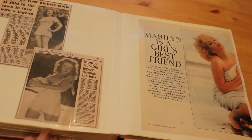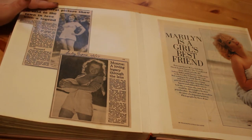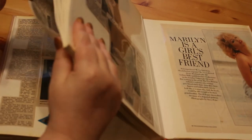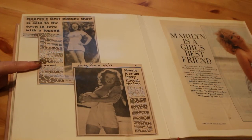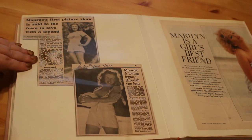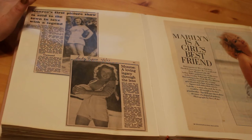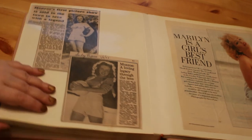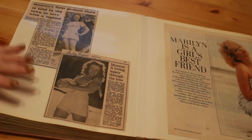On the next page, the Daily Mail has 'Monroe's First Pictures Sold to a Town in Love with a Legend,' about the sale of David Conover's images by his family for £14,190 at Christie's. A documentary was also made called The Discovery of Marilyn Monroe — you can get it on DVD. It's lovely: it shows lots of photographs and memorabilia, and features James Dougherty, Robert Mitchum, and Jane Russell. Then there's also an article on Marilyn Mon Amour, the André de Dienes book.